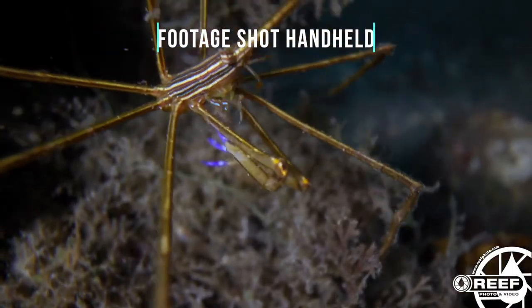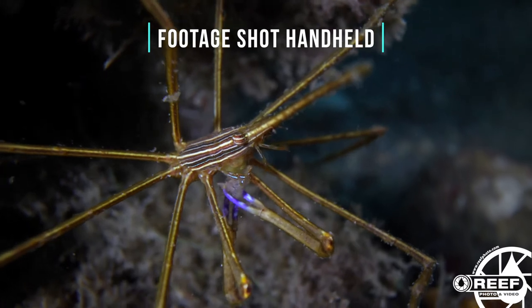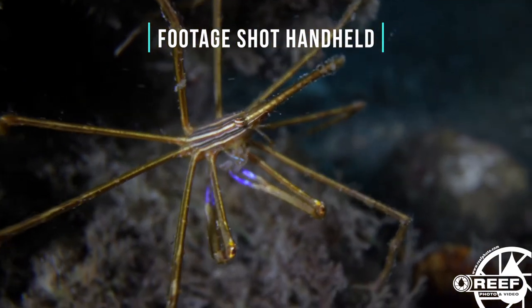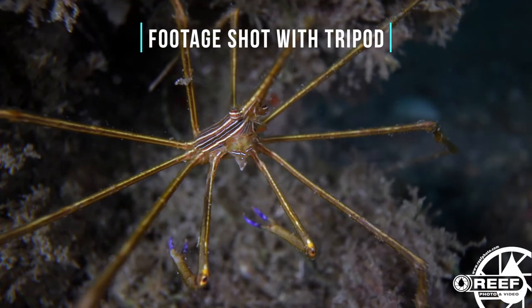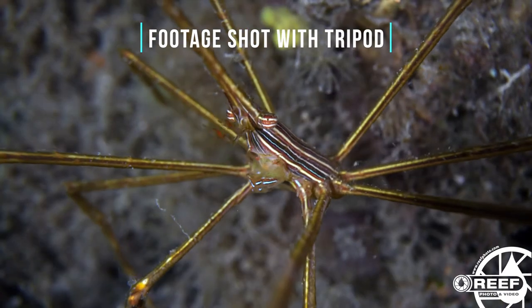The first and perhaps most important piece of equipment aside from the camera lens is a solid underwater tripod. Even cameras with some of the best image stabilization, and divers with excellent trim and buoyancy, are likely to be disappointed when filming with some of these macro lenses handheld. The benefit of the underwater tripod is that it will add stability to your footage and get rid of that nasty camera shake.